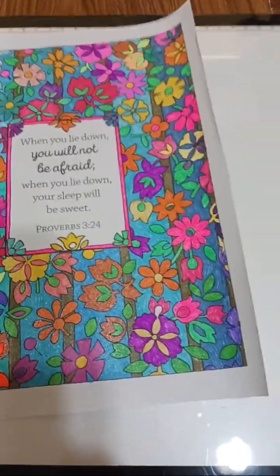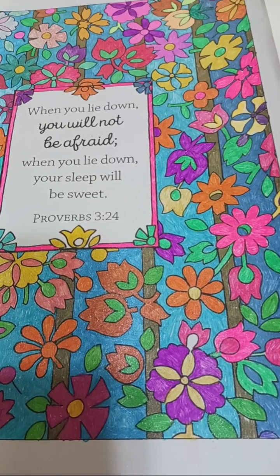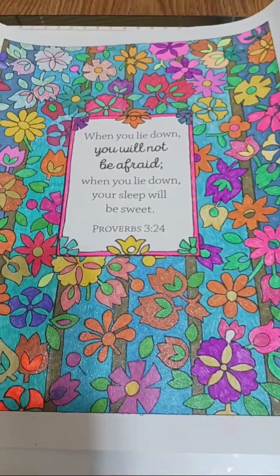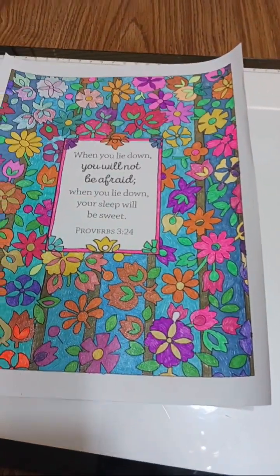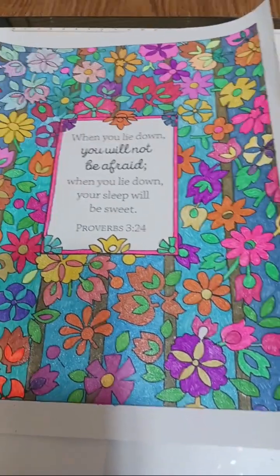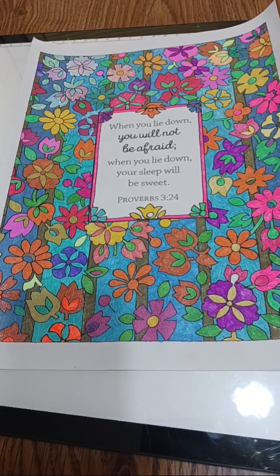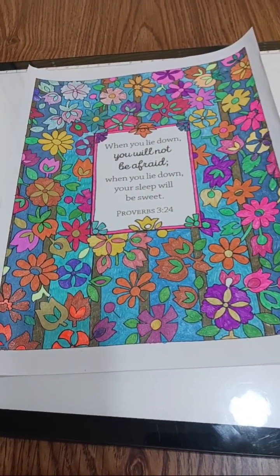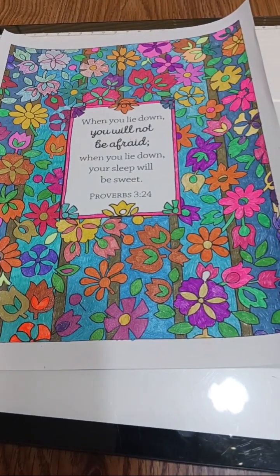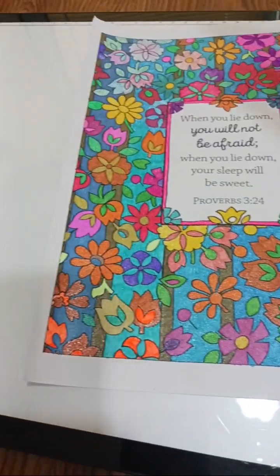Here is my finished coloring page for this week's coloring collaboration at U Rock Art — I'll put the link in the description box below. This page says, 'When you lie down you will not be afraid; when you lie down your sleep will be sweet,' from Proverbs 3:24. I used glitter gel pens to color it — I started out with crayons but switched to the gel pens and I think it turned out really good. I love doing flowers and butterflies where I can use bright colors.